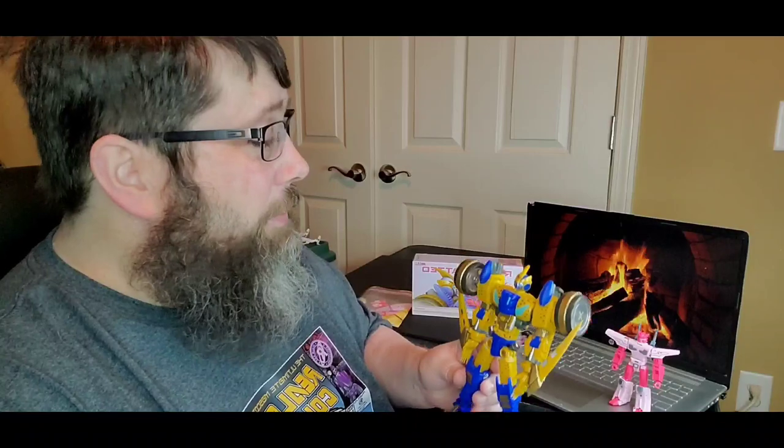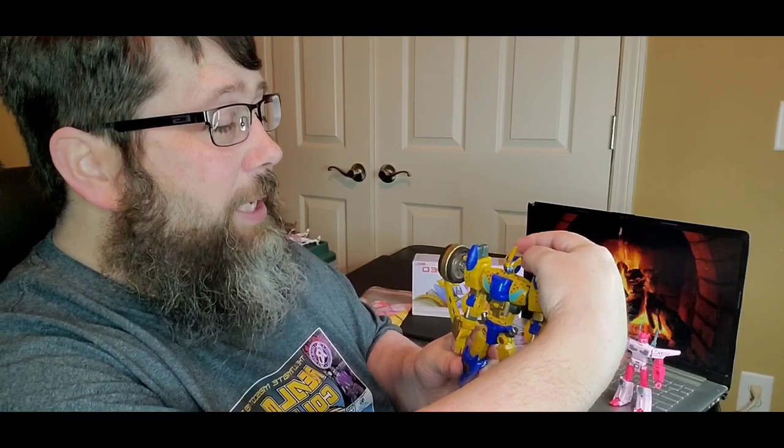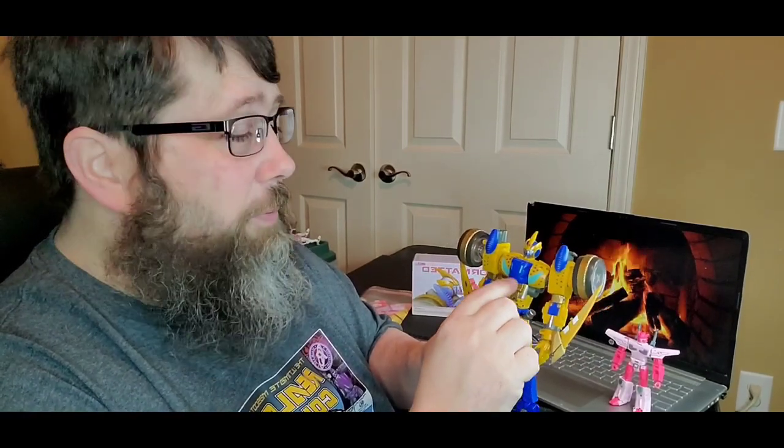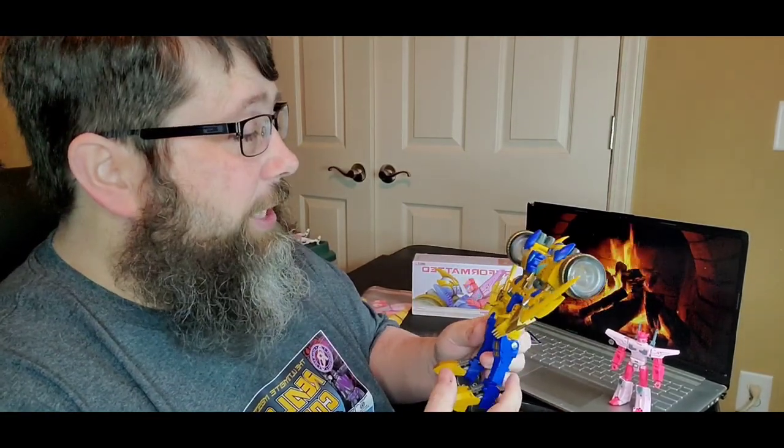Transformation — real easy. Just be careful with the new head sculpt. It does have this head crest right here and you don't want to snap that off — it's a thin piece of plastic. Just be careful when you're trying to remove it from the chest area. Other than that it's an easy transformation, shouldn't take you that long.